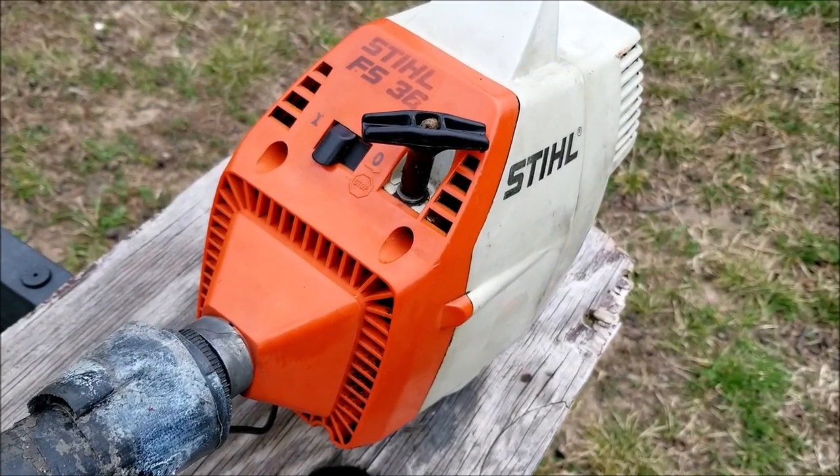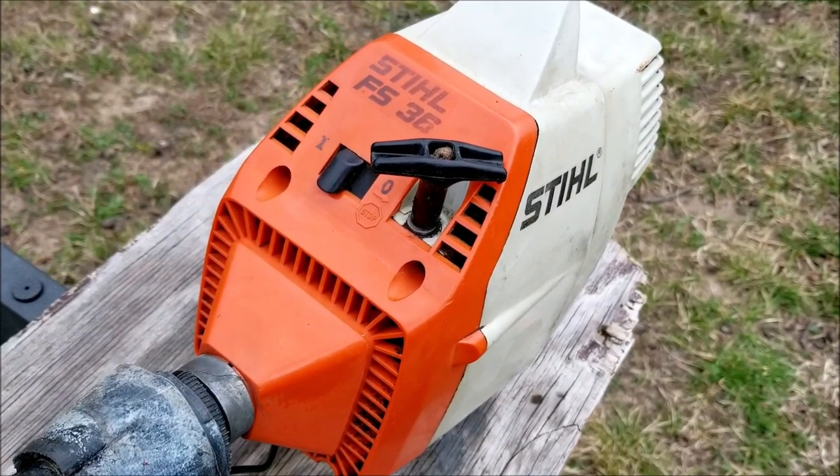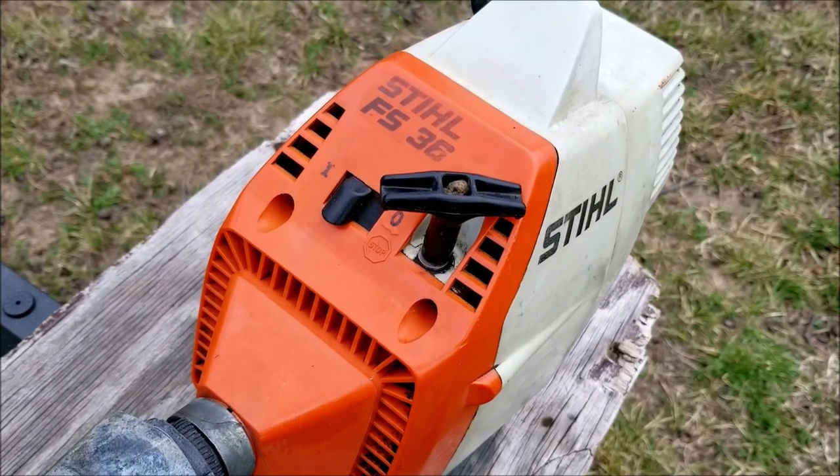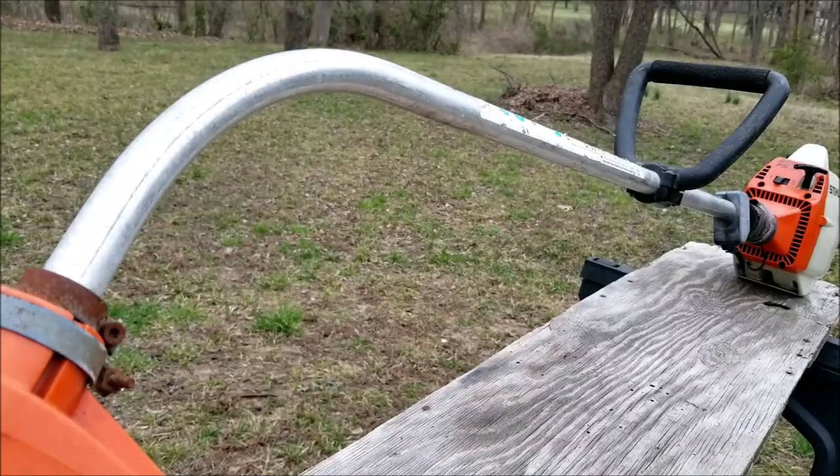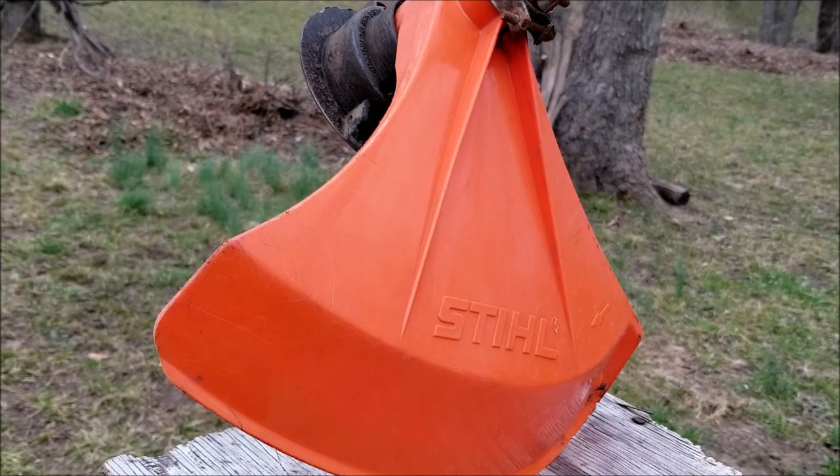In this video we try and repair this trimmer, however it may not be the exact repair you need to make to yours. We'll explore other options later in the video. I'm not sure how you feel about this particular model of steel trimmer but it's extremely unique. Having a curved shaft makes it less desirable to taller users but for the residential market it worked quite well.